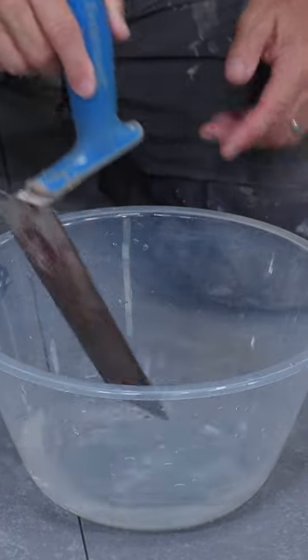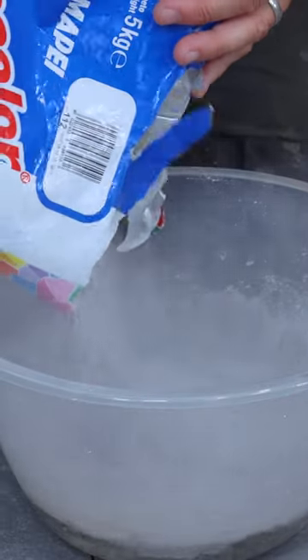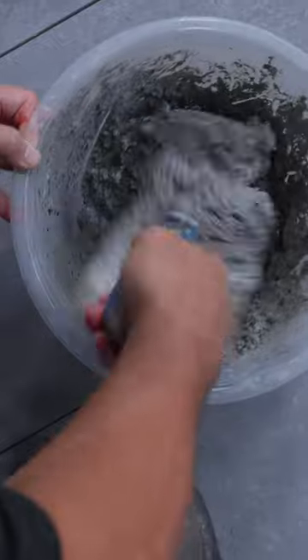Then you can mix your grout. Use clean cold water, add the powder, and give this a good stir up. Wear a dust mask — this is the consistency you're looking for.